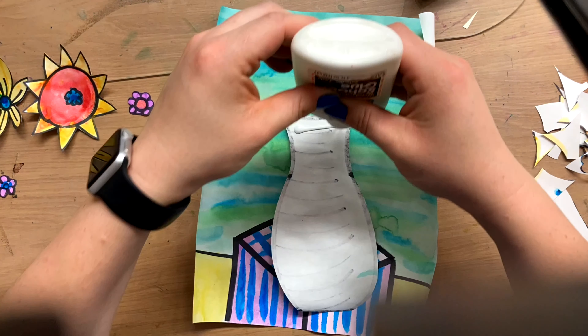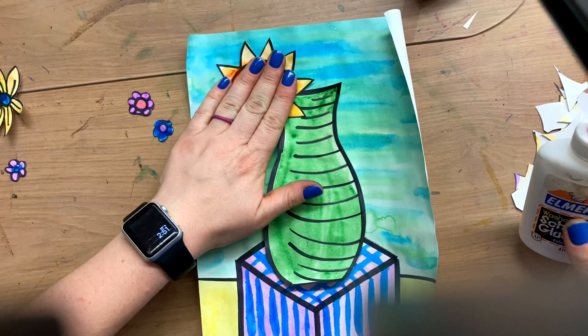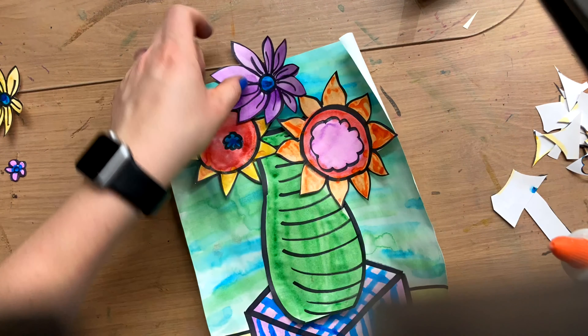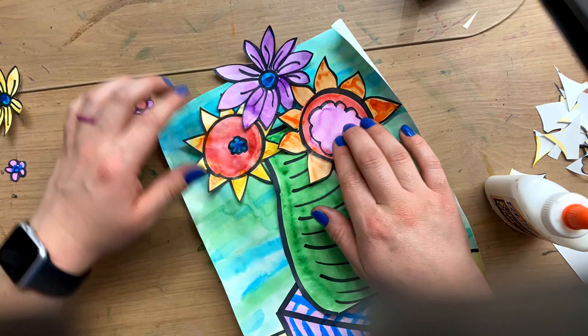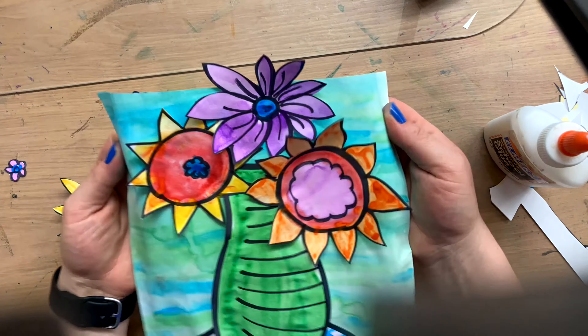Today we're going to use bottled glue — liquid Elmer's glue — and we're going to do little dots in the center of our flowers, just to make sure that those petals still kind of fold out and give us that interesting three-dimensional aspect.